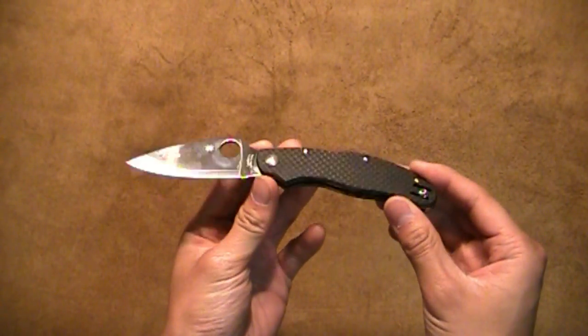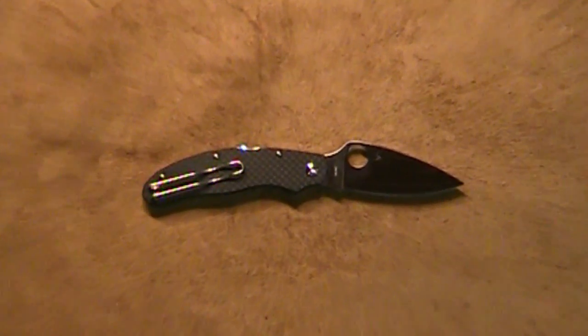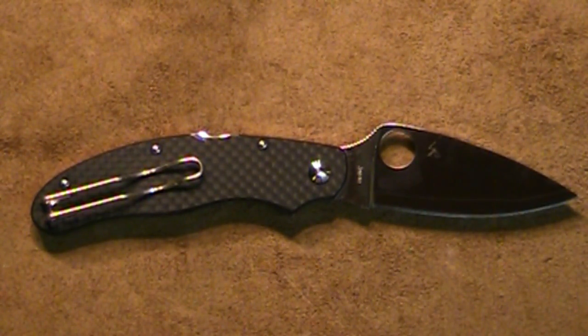My final thoughts: excellent knife, I highly recommend it. It's a great dress knife in my opinion, and in a pinch you could probably use it in a tactical situation — but it's an absolutely beautiful knife and I'd highly recommend anyone go out and buy it. There are a few slight drawbacks, but all in all I think it's a win-win package for pretty much everybody. Thank you for watching — I highly appreciate you guys taking the time to listen to me ramble on about knives. I'll catch you all on the next review. Thank you very much, take care.